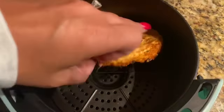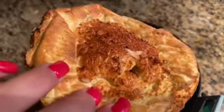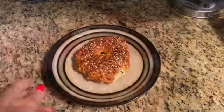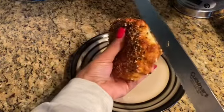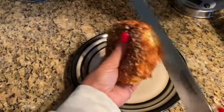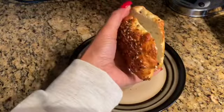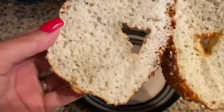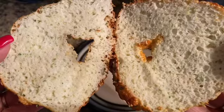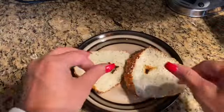It's out of the air fryer. Big-time bagel! I'm going to cut this, put it on a plate, and show you what it looks like. Here comes the cutting of the bagel — and it feels like a bagel. Look at this — it looks like a bagel. Seriously, it looks like bread. Can you even believe this?